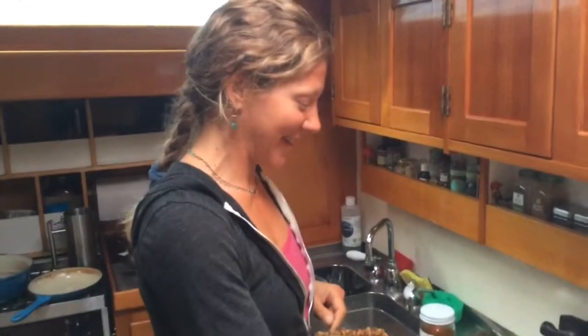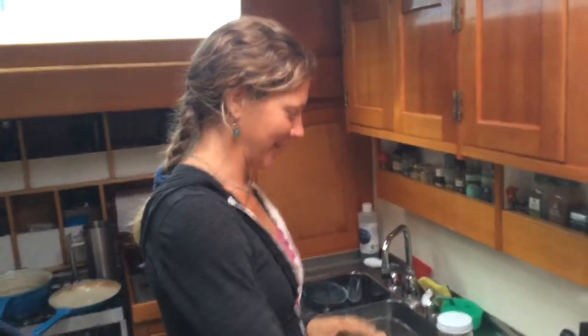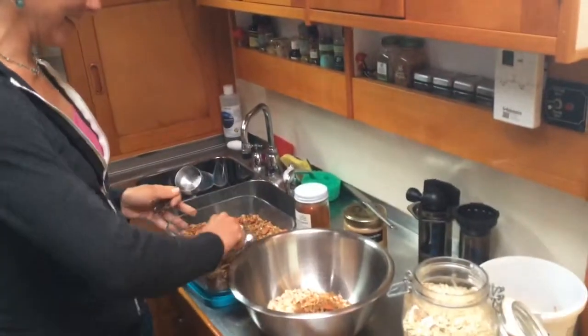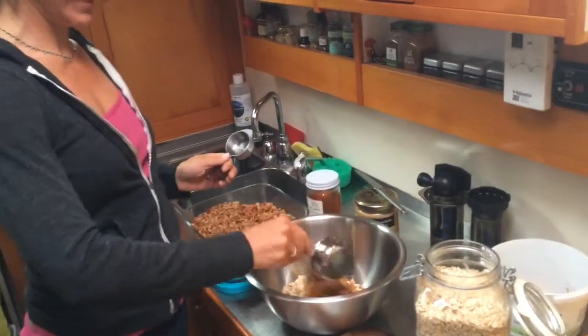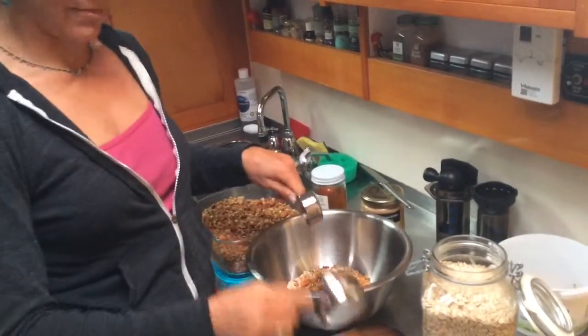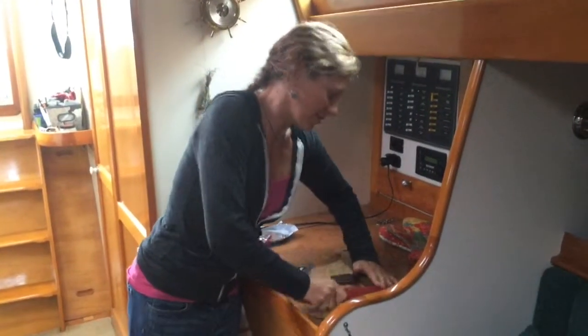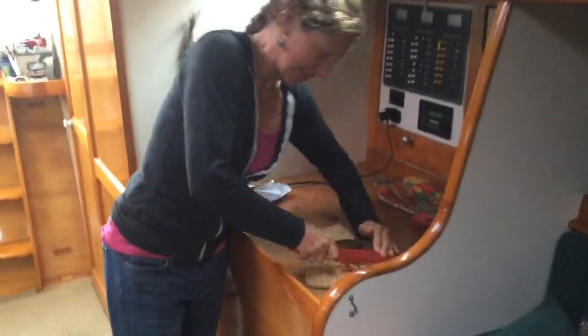So first we just add three-quarters cup oats — very exciting — and three-quarters cup homemade granola, also very exciting. Then I pick out all the almonds and chop them. Over here at the chopping station, also known as the refrigerator, we will chop our almonds, which is very, very exciting.